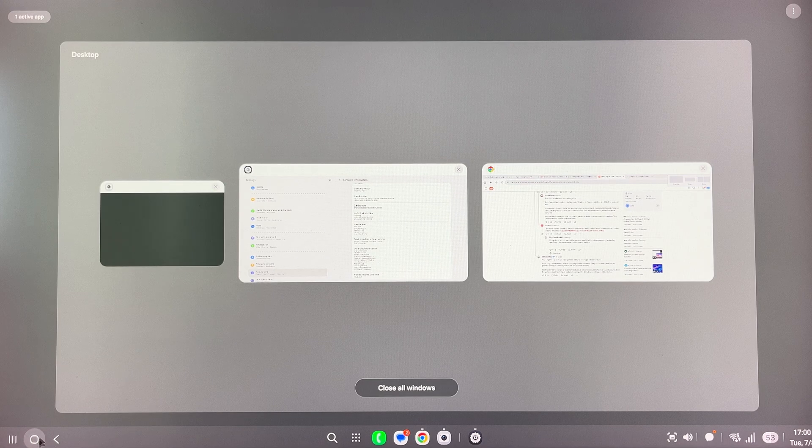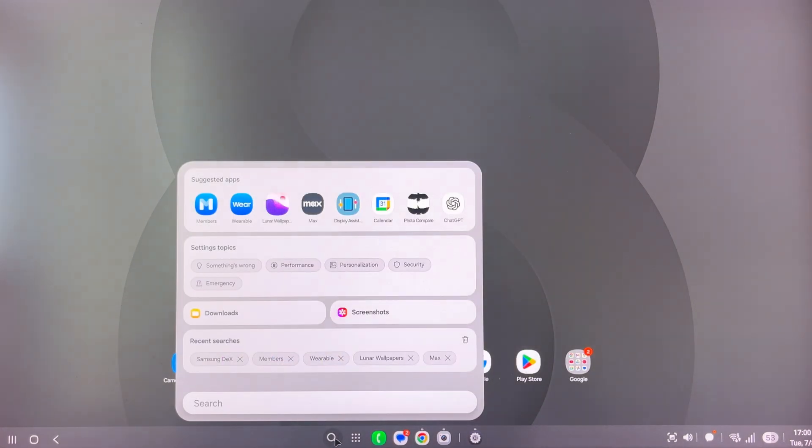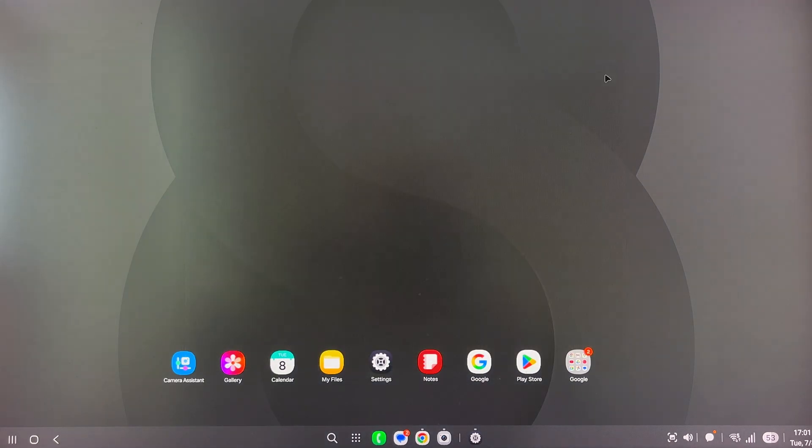Here we have the next button, the home button, and then the back button. In the previous version, you could find the search box in a different location — the search box is now here. When you open it, it performs as a search box. Pretty much everything is accessible: suggested apps, settings topics. So if I'm worried about performance, I can just click 'performance' and go do whatever I need.